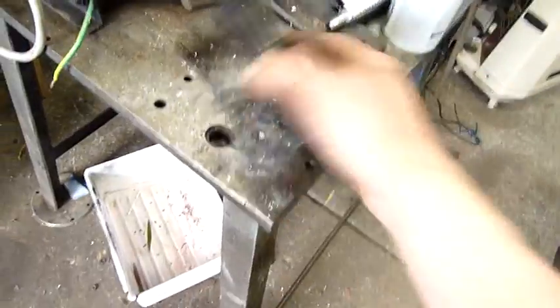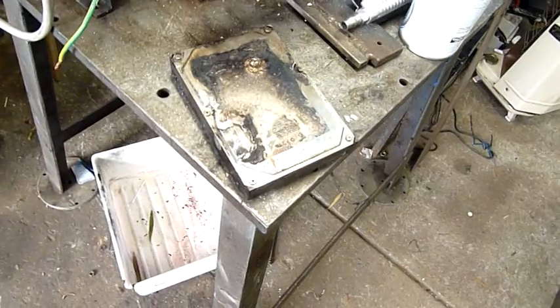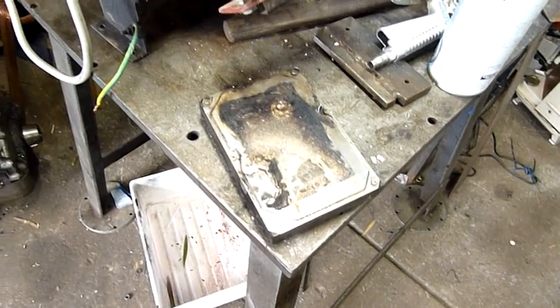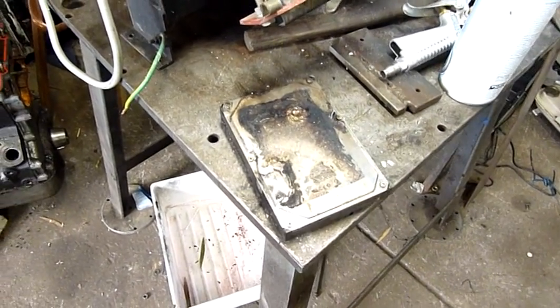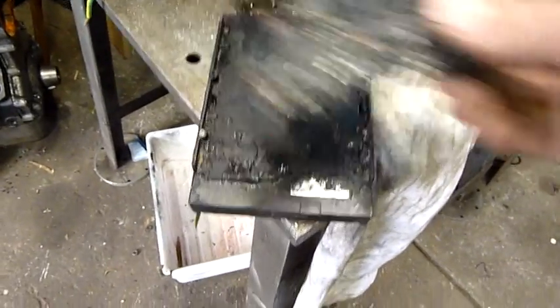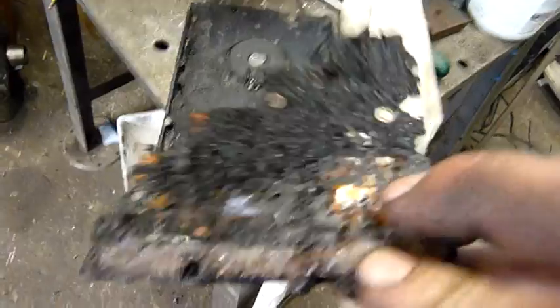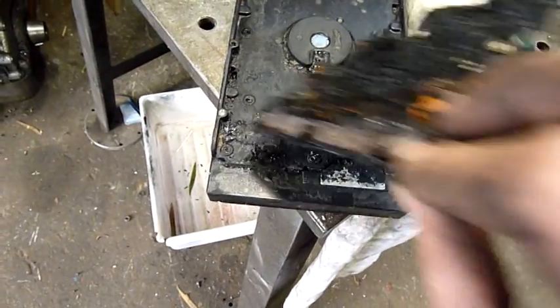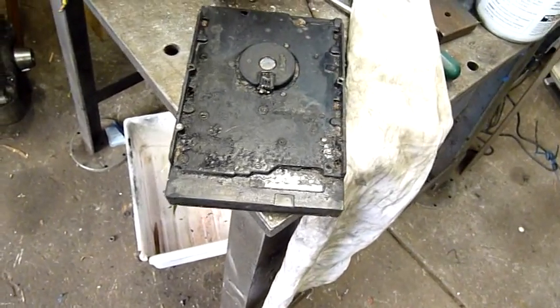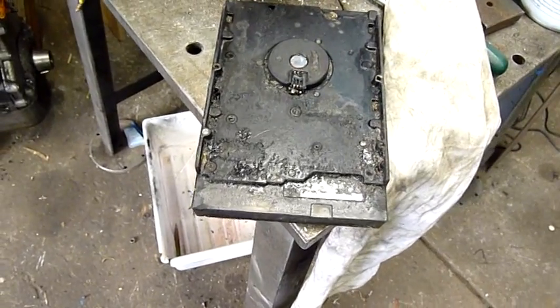I did wash a lot of dirt off it — it was covered in mud — so there might be water inside, but we'll see if it's still sealed. If the washing didn't get in there, that would be a good sign. Okay, the board separated fine. It was very well adhered to the casing — just glued itself on so I had to pry it off. The header for the read-write head and the voice coil is just cemented into the casing.